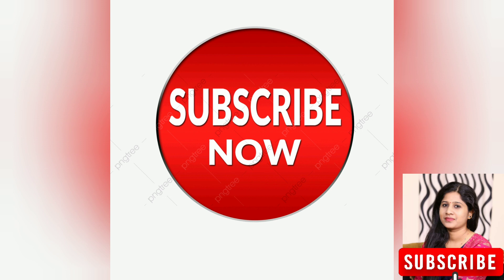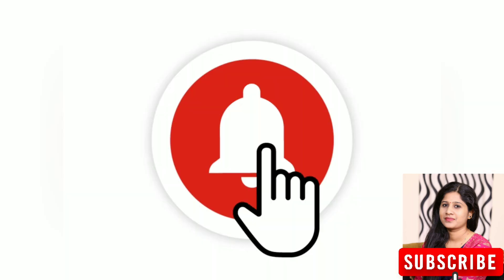Subscribe to this channel and click on the bell icon. Namaskaram.